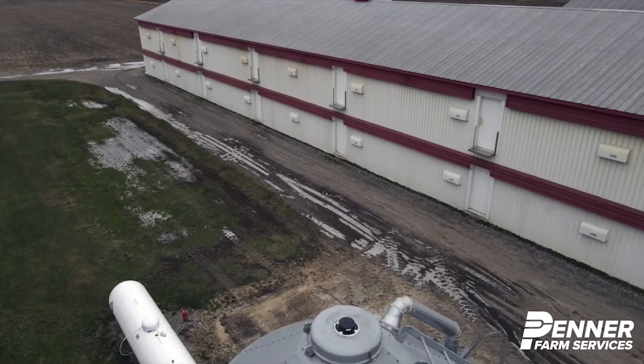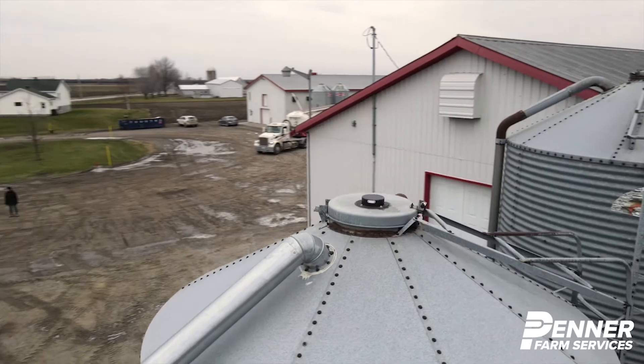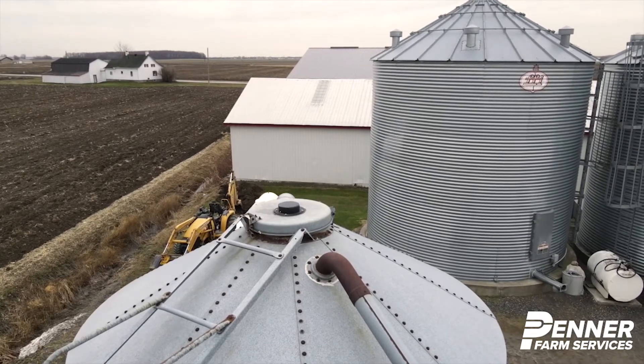Each Celo becomes a relay of the communication signal to cover long distances and communicate with the same hub. The hub then uses the internet to transmit the information to the AgriMesh console, which can be viewed on your tablet, smartphone or computer.